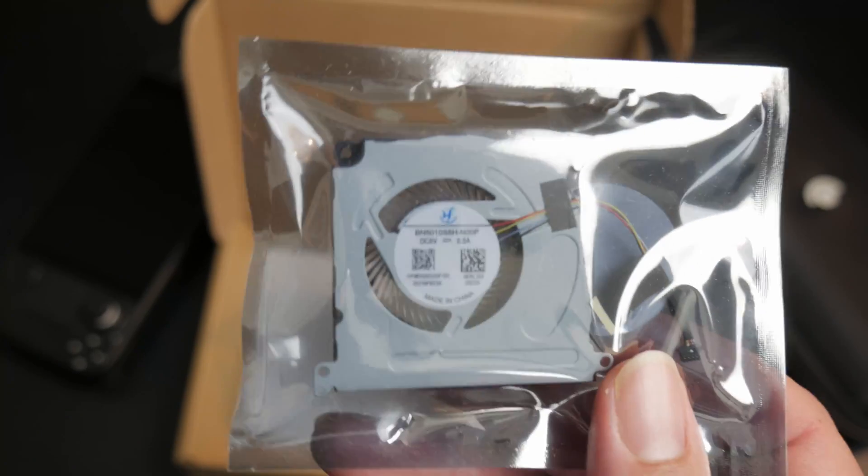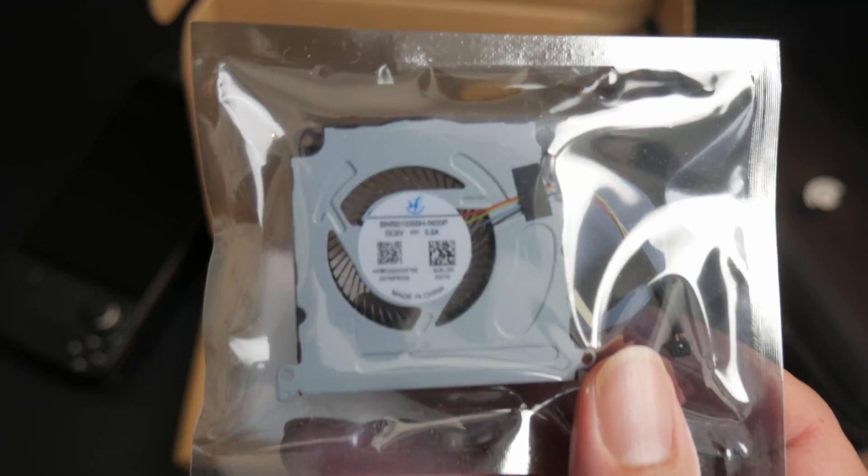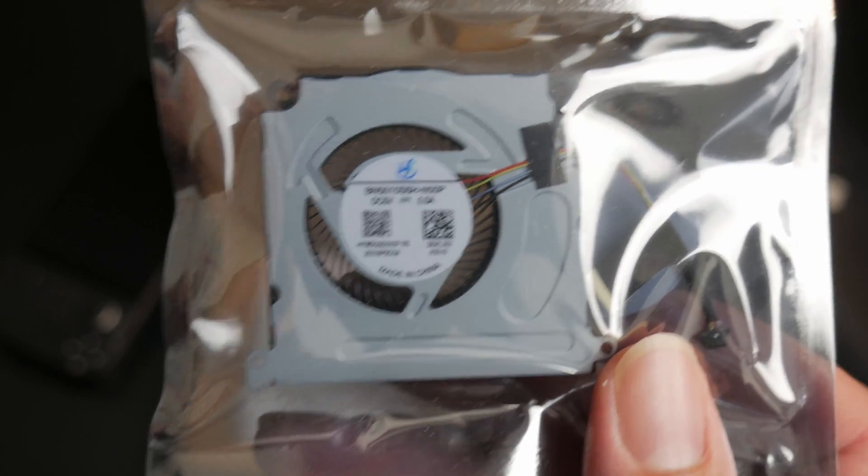Here it is. This is the Huaiying fan. This is the upgrade from the Delta version.